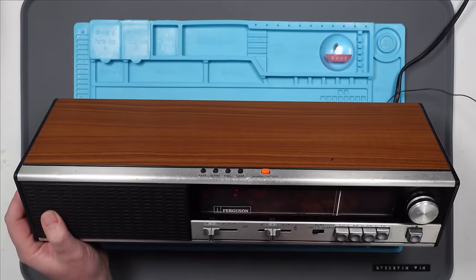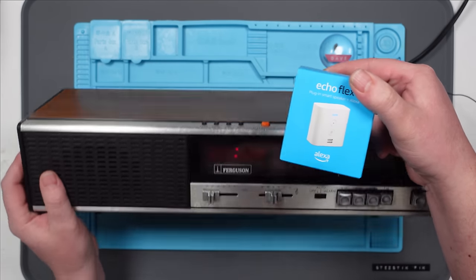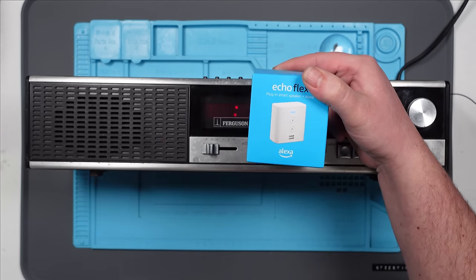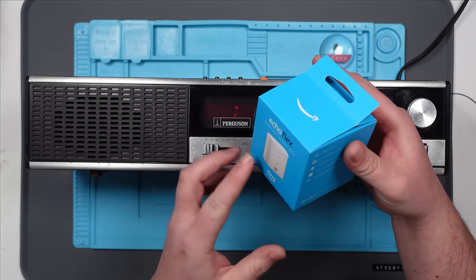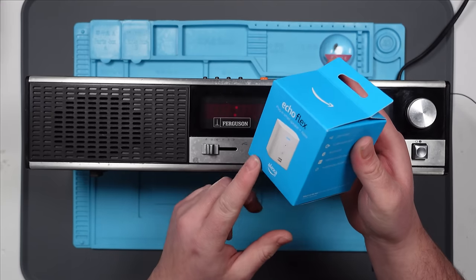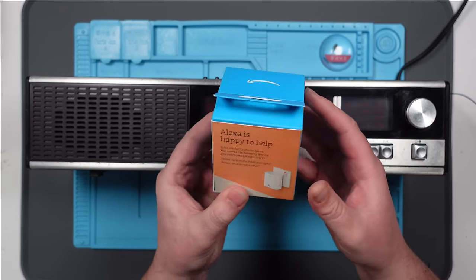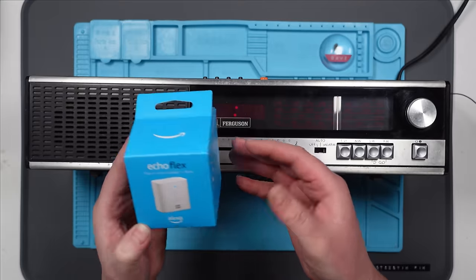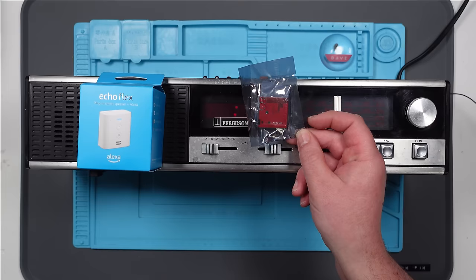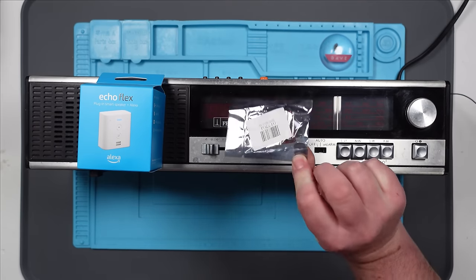I thought what I'd try and do is bring this up into the 21st century by adding Alexa. Why not? I picked this up on a deal on Amazon — I think it was $9.99. This is one of the plug-in ones that has got Alexa built in. It's got a little speaker in it and a 3.5mm audio out. I've got these little amplifier boards used in the Amazon Echo, which I converted into a Bluetooth speaker, and I think that will work for this.